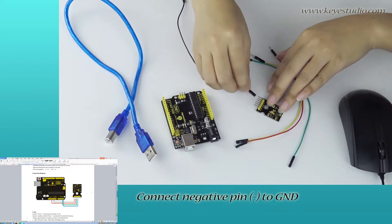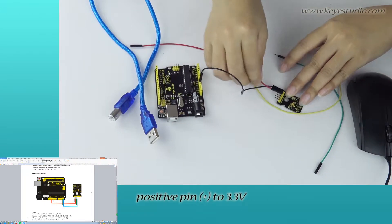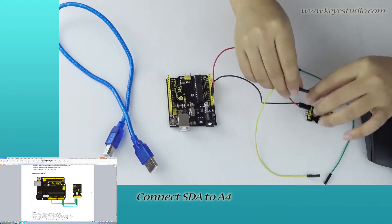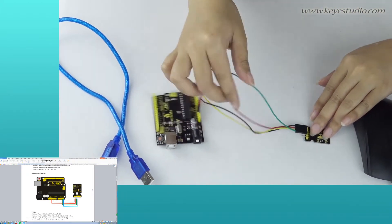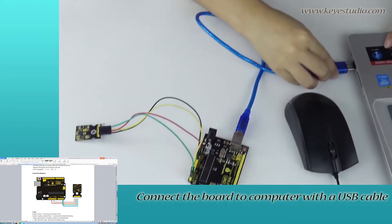Connect the negative pin to ground. Connect the VCC pin to 3.3V. Connect SDA to A4 and SCL to A5. Then connect the board to the computer with a USB cable.